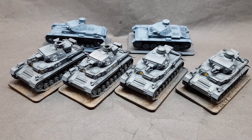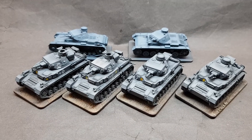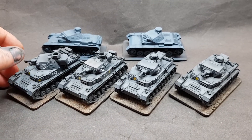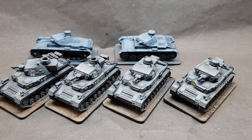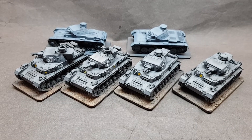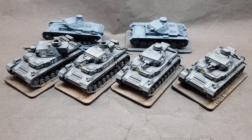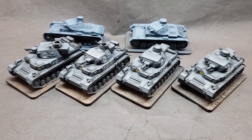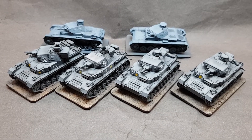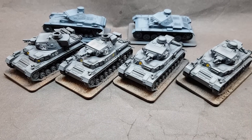I've added extra detail. I've thankfully found out — sorry about the grease on the finger, I've been spraying all day — that they would have the stowage bin on the back. Thankfully I had spare stowage bins from the Rebel Panzer IVs, and I think it was First to Fight as well that I had one. So, as I say, 11th Panzer Division.